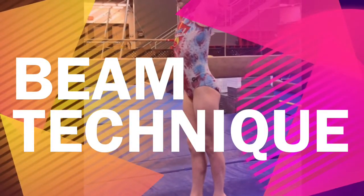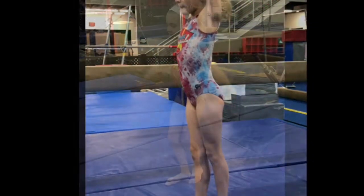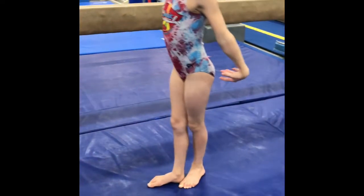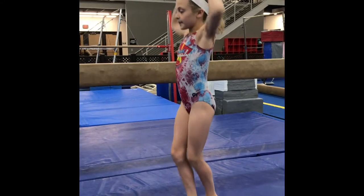This week's Mixed Up Monday is focusing on beam technique. A good way to focus on technique is to practice on the ground before going on the beam. This first station is just practicing a releve hold on the ground. Notice she has turned out feet and she's bringing her arms up in her releve.